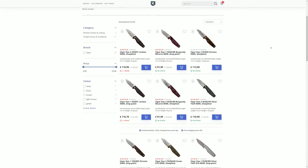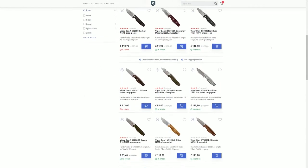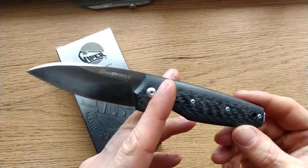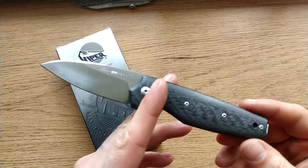You can get it in a silver twill carbon fibre, a micarta, wood, or G10. Pretty much whatever you want, this knife offers it, which is fantastic.